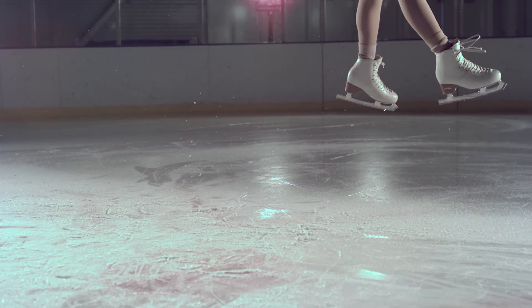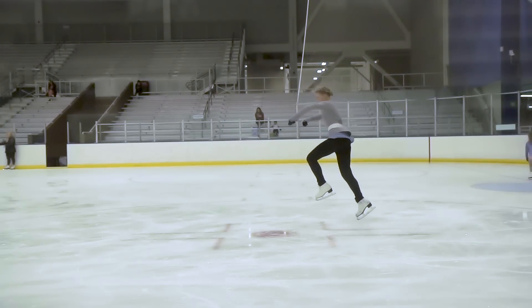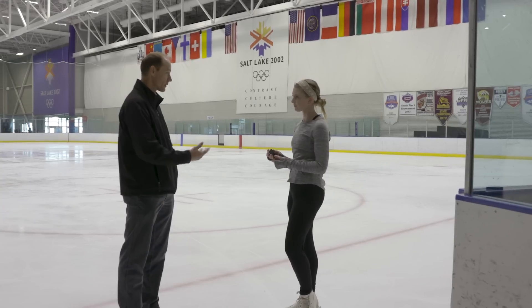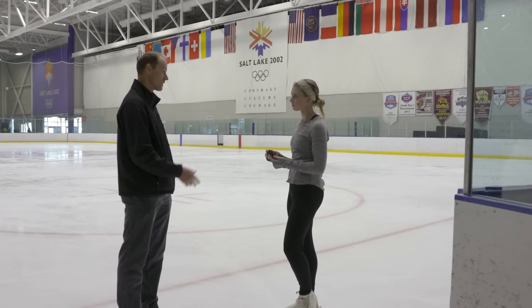We've taken the measurements and used them in an algorithm to mathematically calculate the number of jumps that a skater does. Most people don't even really keep track of how many jumps they do, but that might be important from an injury standpoint.